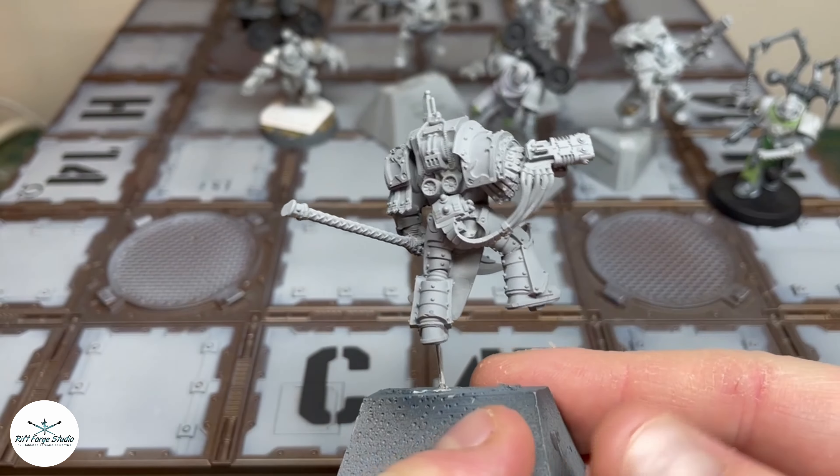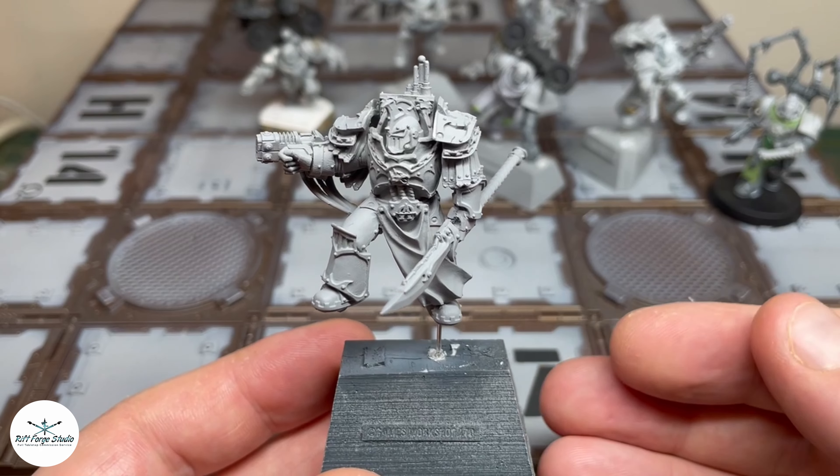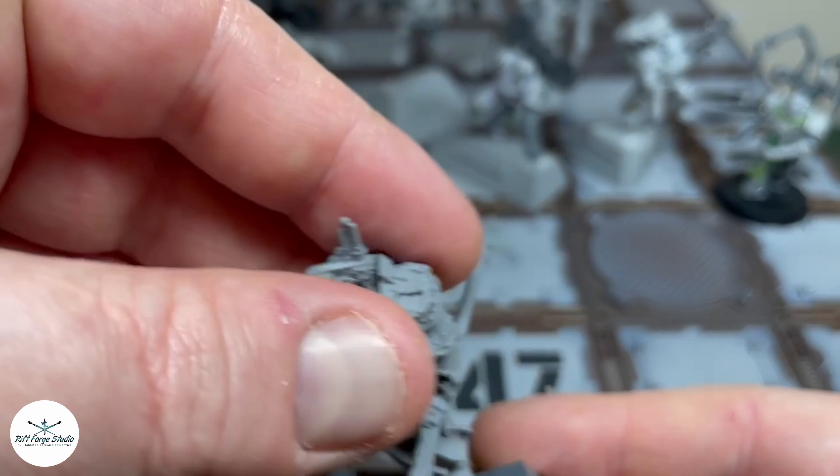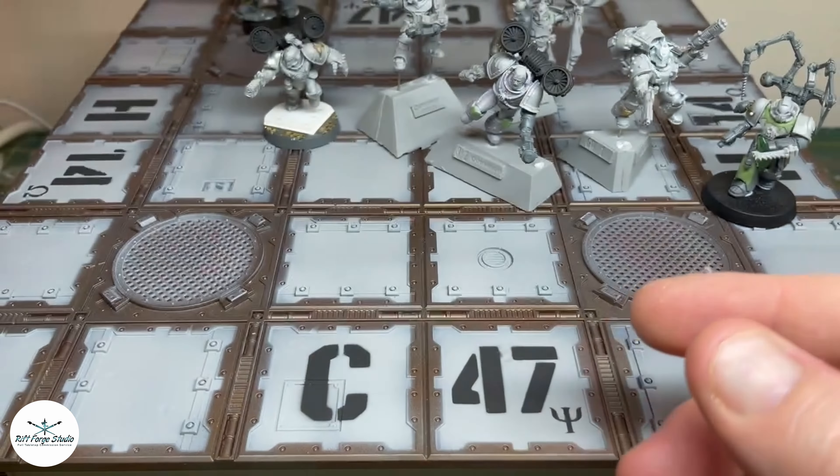Rule of cool is bandied around all the time but is completely legitimate, and of course cool is subjective. Without going too far down that rabbit hole — person A could do something they think is cool, person B could do something different, and they'd both disagree on which is coolest. I'm not going to touch the rest of that conversation with a barge pole.